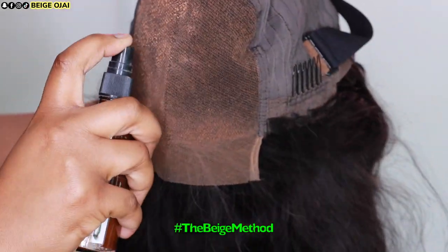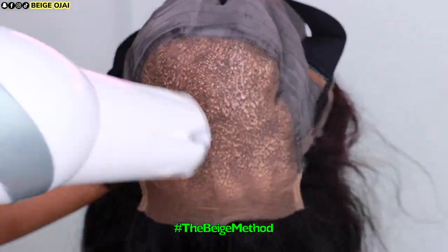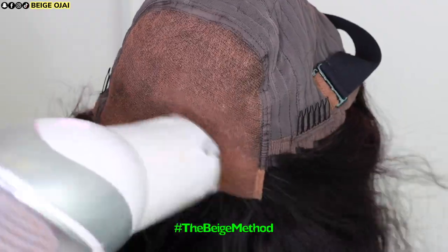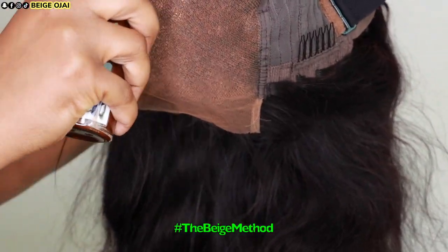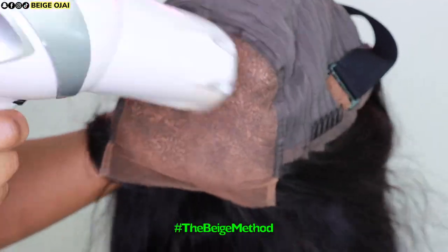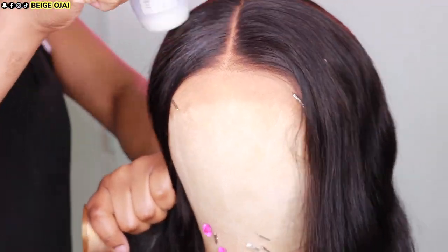Because this is a closure wig and it is an HD lace wig, this is going to be perfect for everyday wear. The only customization I'm going to do is tinting the lace, which is completely optional. To tint the lace, I'll be grabbing two different colors of lace tint. The first color matches my foundation — I'll spray that along the hairline portion of the lace closure. The second color matches my scalp and I'll spray that on the inner portion. I'm doing two layers of each color and blow drying in between each layer.